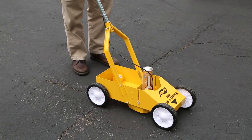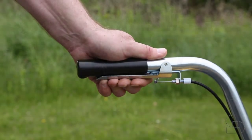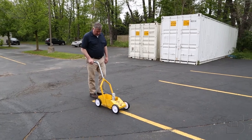Once all your adjustments are made, move the striper into position, squeeze the trigger on the handle, and roll the striper forward at a slow, even pace.